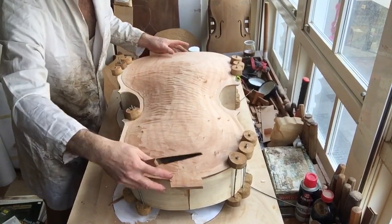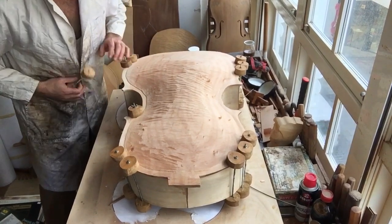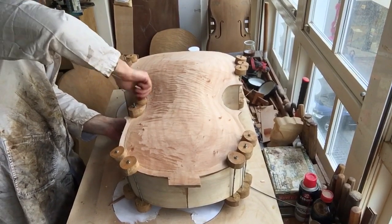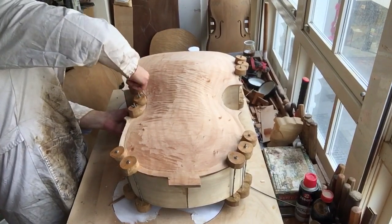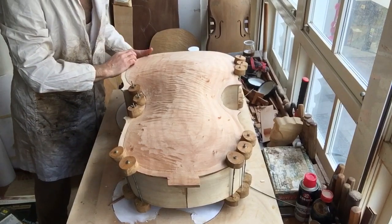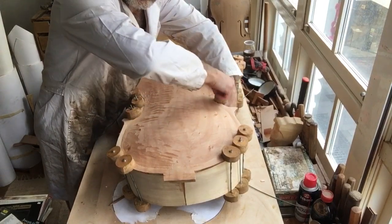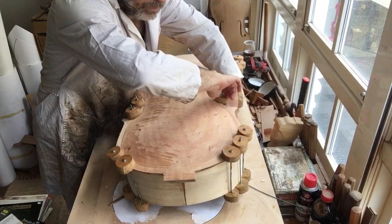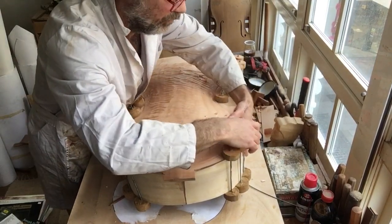I know this is going to be pretty stable. I want to keep my ribs on the outline of the back plate, so I'll put my clamps here. Once the outline of the purfling is routed, you have to commit more or less.